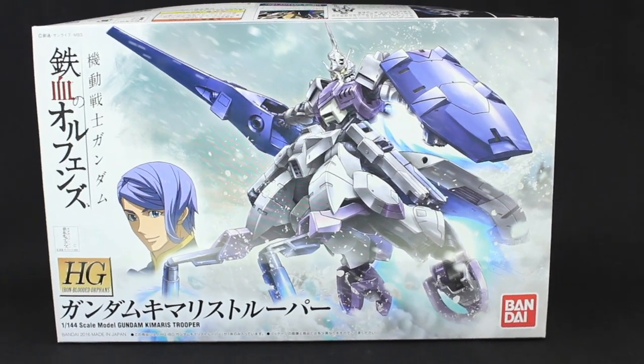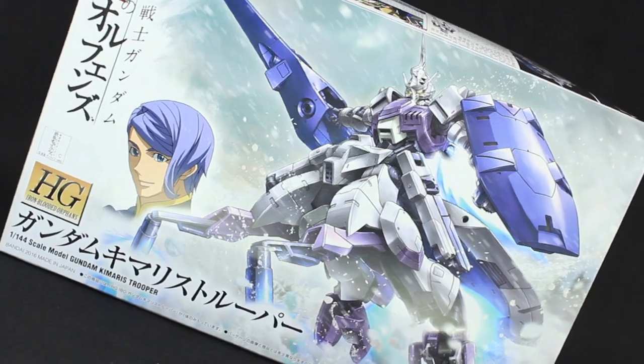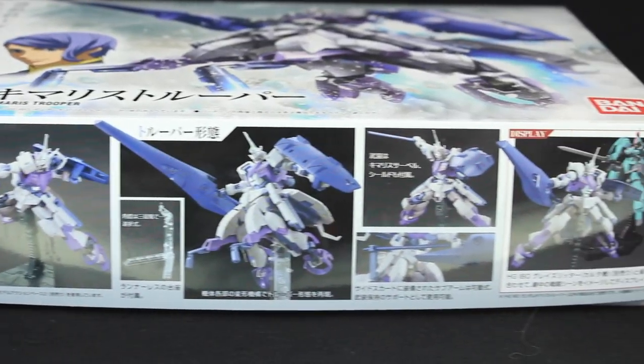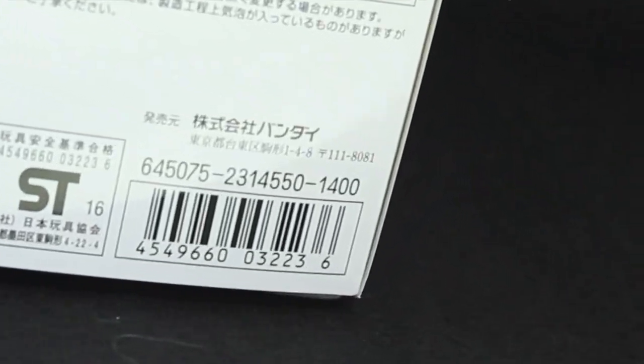Welcome back to another High Grade Iron-Blooded Orphans review. Today I'm taking a look at the Gundam Kimaris Trooper. First off, there are the sides of the box. As you can see, this one does include a stand and this is going to put you back about 1,400 yen.